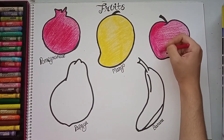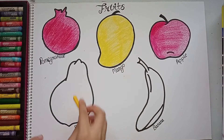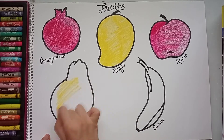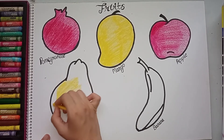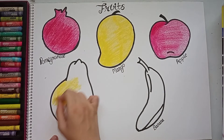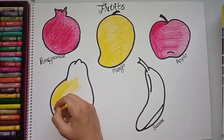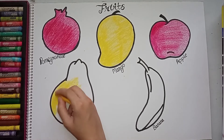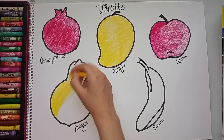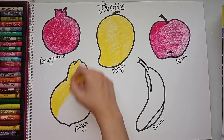My apple is ready. Now I will color the papaya with yellow. In this worksheet we are using two main colors: yellow and red, which are primary colors. When starting the concept of coloring, give children this worksheet so they don't get confused. Mostly these fruits are yellow and red, so papaya is also yellow.